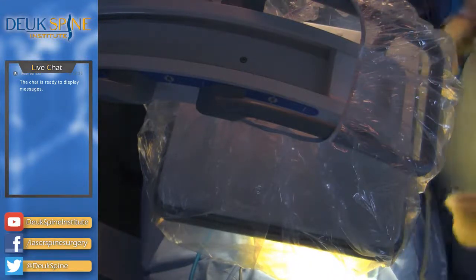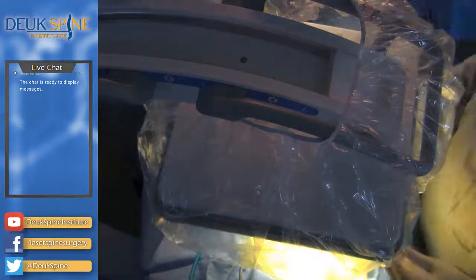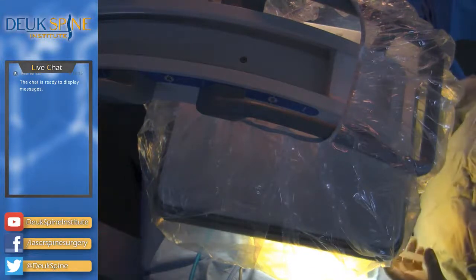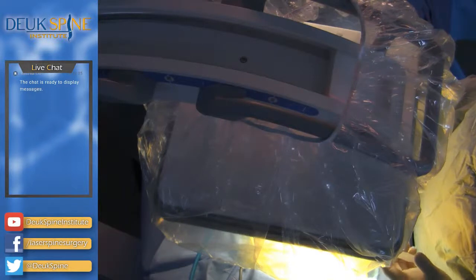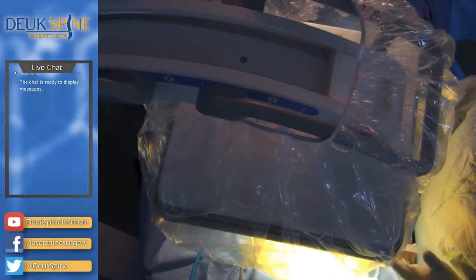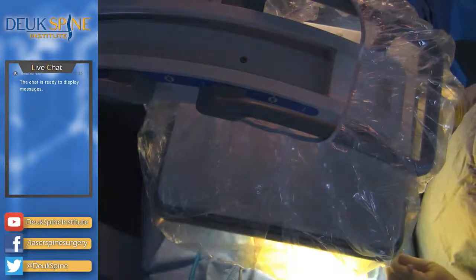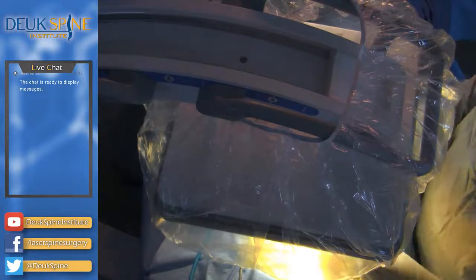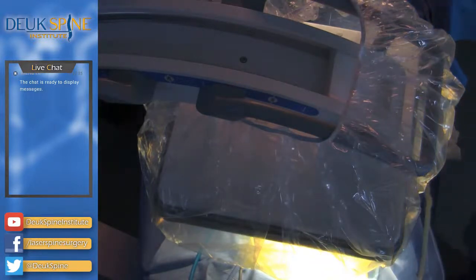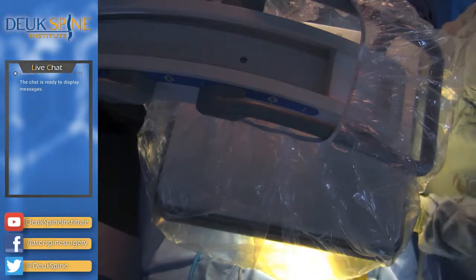Don't try to move — just say 'ouch' and tell me if the pain is in your back or your leg, so say 'ouch back' or 'ouch leg.' I'm going to give you some more numbing medicine; you might feel a little pressure. We're going to put you to sleep soon but we need about 10 minutes of your help. I think I'm a little lower than I want to be, so let me redirect.